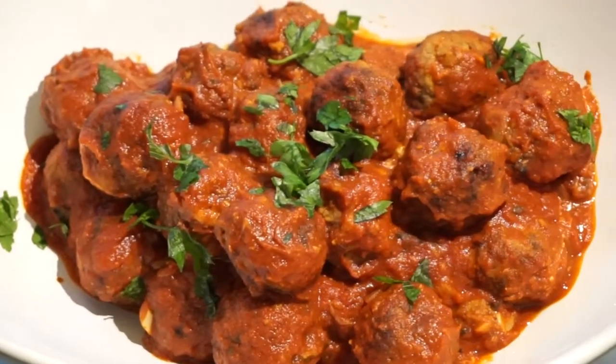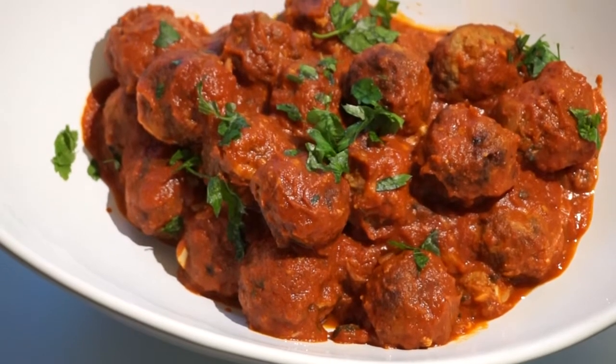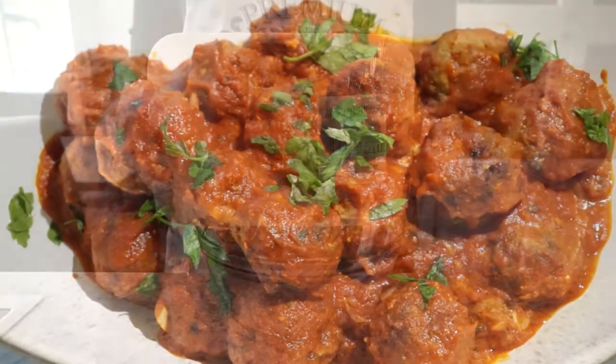Hey guys! In this video I'm going to show you how to make super moist meatballs stuffed with gooey mozzarella. First I'm going to pan fry them to lock in all the flavors, then finish it off in a beautiful marinara sauce. So let's get started!